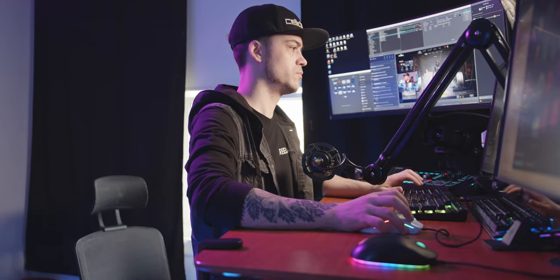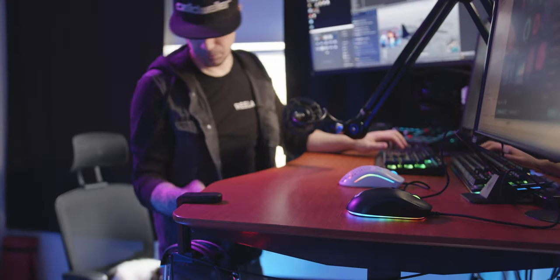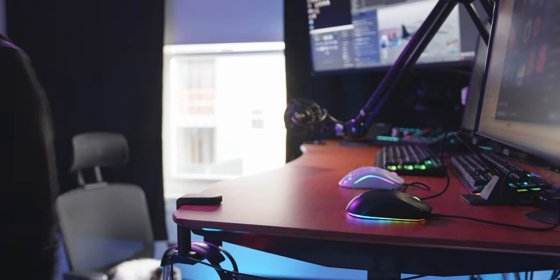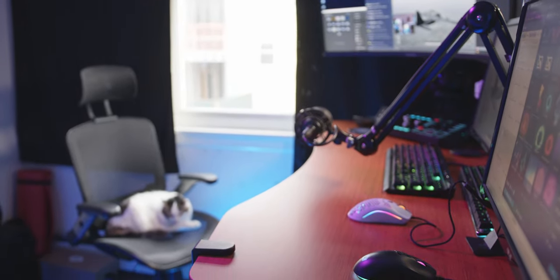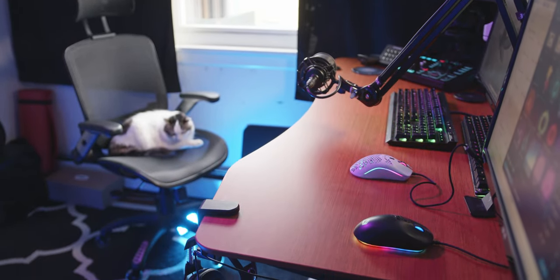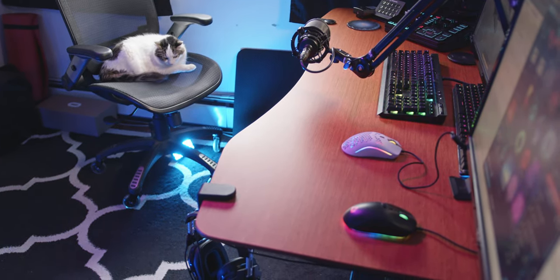I'm very happy with this desk. ApexDesk, thank you guys for sending it over. At $650 for the desk, plus deals and discounts on accessories, go check out apexdesk.com. Again, I'm not sponsored, so I'm not trying to sell you on it, but if you want to check it out, go for it. I'll also post an Amazon affiliate link below - you can support me through that or not, it's up to you. It's a good desk, it's going to be my new desk moving forward in my content creation lifestyle. Thanks for watching, give the video a thumbs up, and I'll catch you on the next one.